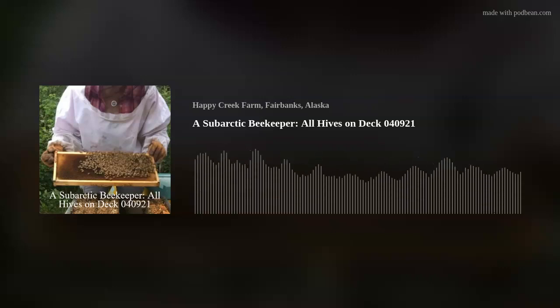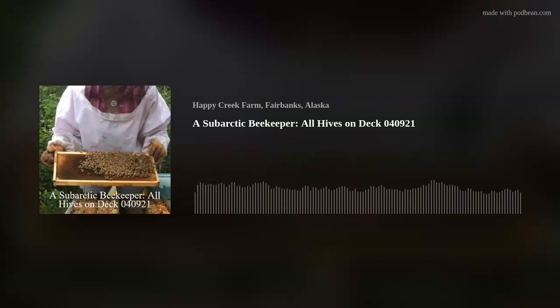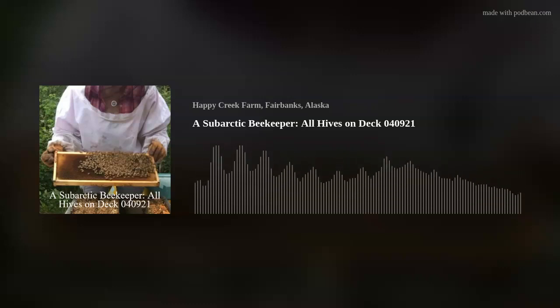I'm out here checking on my hives. I pulled them out a few days ago from my bee barn. Right now they are lined up across my deck. The temperature this morning was 25 degrees below Fahrenheit, and right now it's about 20 degrees Fahrenheit above zero. I brought my hives out because they'd been inside for so long — I wanted them to be able to do a cleansing flight.